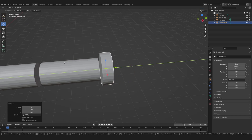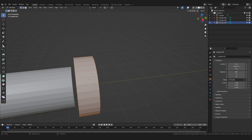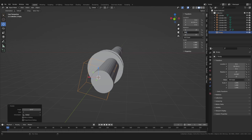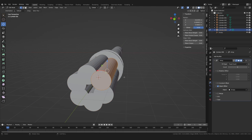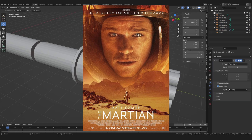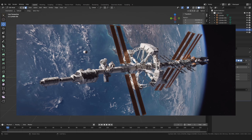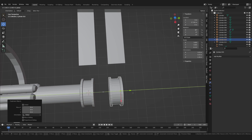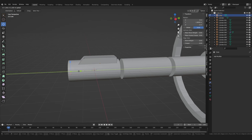I started by blocking in the main shapes. My goal was to find the overall look of the spaceship, not going into too much detail. My main inspiration I took from the movie The Martian — the spaceship there looked a lot like I wanted mine to look. So I added the necessary elements like solar panels and a cockpit.